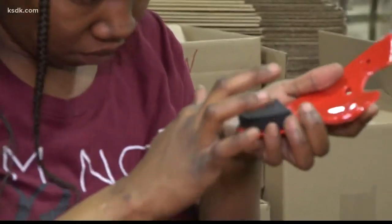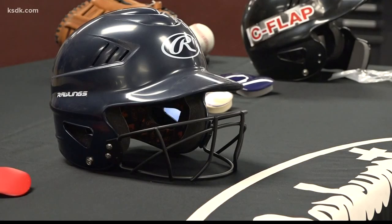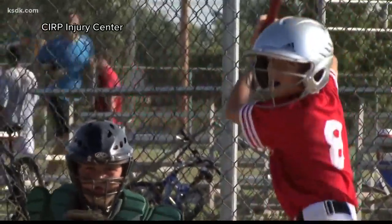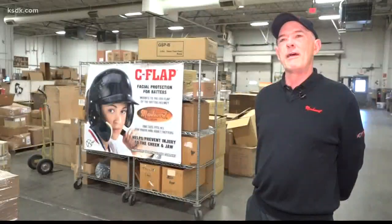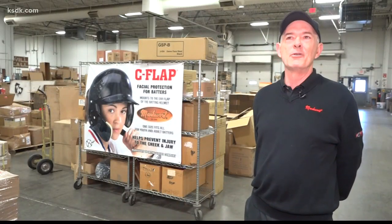NOCSAE is also doubtful they'll ever certify a C-flap because they feel coverage to the hitter's face is inadequate. Rather, they recommend batters use a face guard. To Mark Wart, there's a big reason batters don't use face guards: "You have to be able to see the ball if you're going to hit it — and the C-flap allows you to do that."